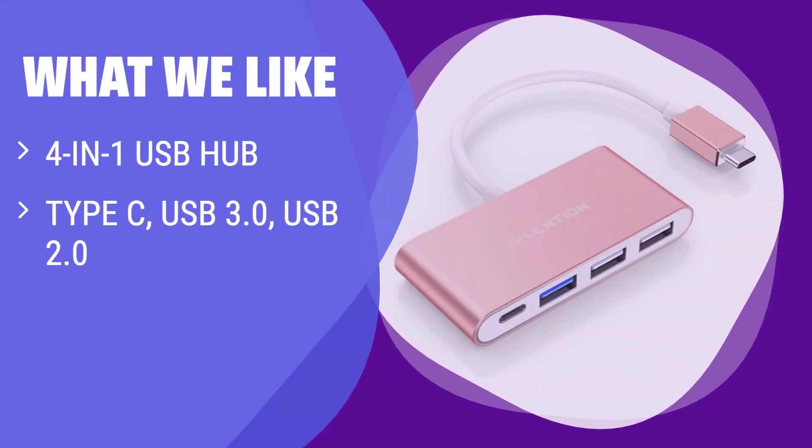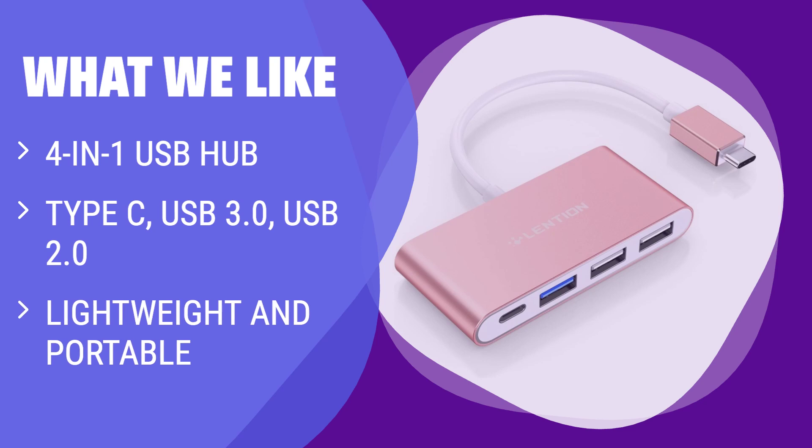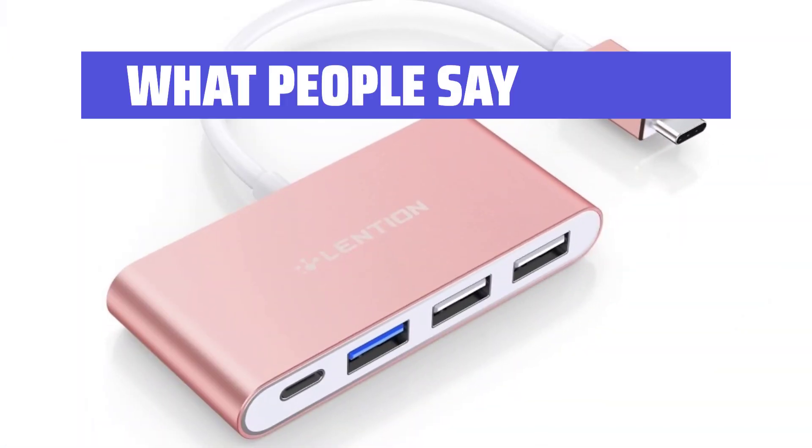What we like: Elegant and stylish 4-in-1 USB hub with Type-C, USB 3.0, and USB 2.0 ports. Provides high-speed data transfer. Lightweight and portable design, perfect for travelers.